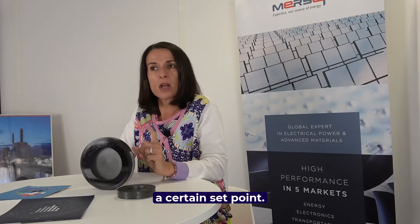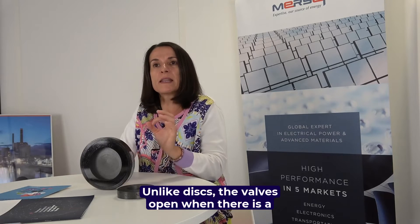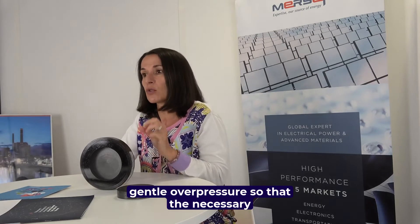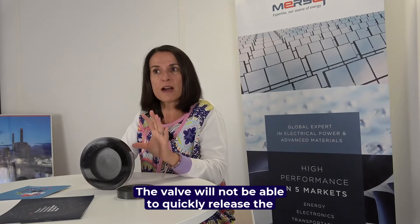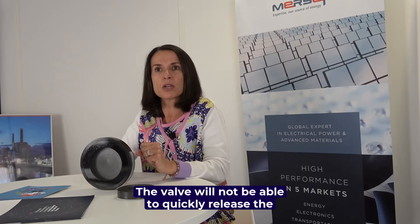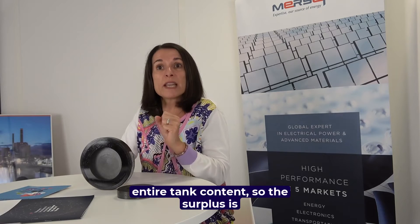Unlike the disc, the valve opens when there is a gentle overpressure so that only the necessary surplus can be discharged. The valve will not be able to quickly release the entire tank content — only the surplus is concerned.